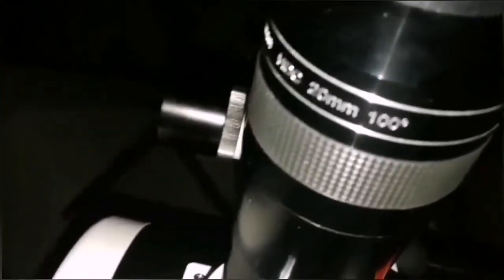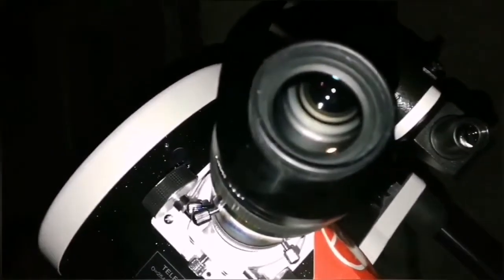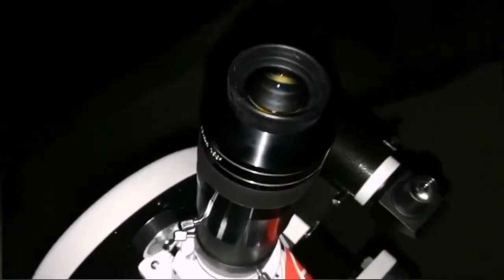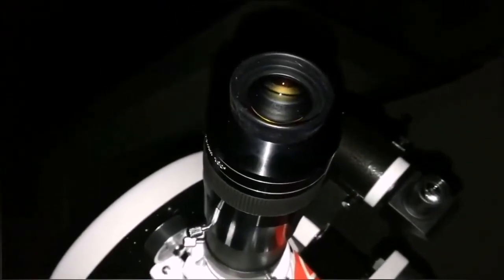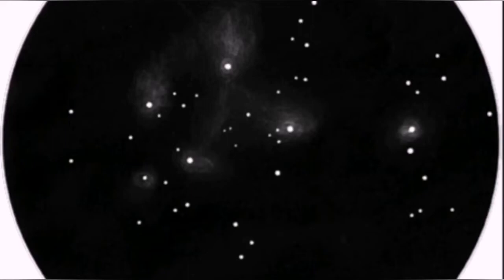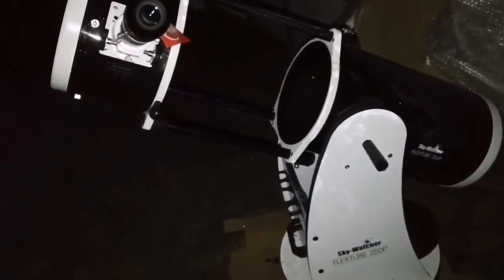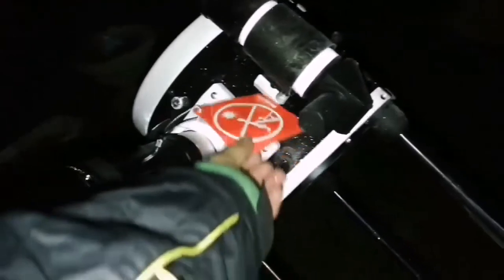Looking at M45 the Pleiades using an APM 100-degree 20mm eyepiece, I can see nebulosity in it — normally only visible in astrophotos. The nebula around the Pleiades stars like Merope and others is actually brighter than what's around the Orion Nebula belt area. I found this 10-inch SkyWatcher is easier to use than a 12-inch — 12 inches is a little too cumbersome and heavy for lifting and unfolding. This one is manageable; I can sit on a little chair and just observe.